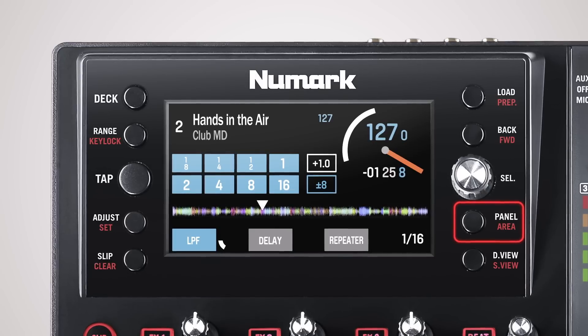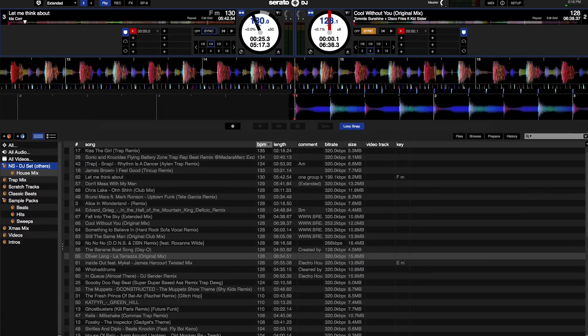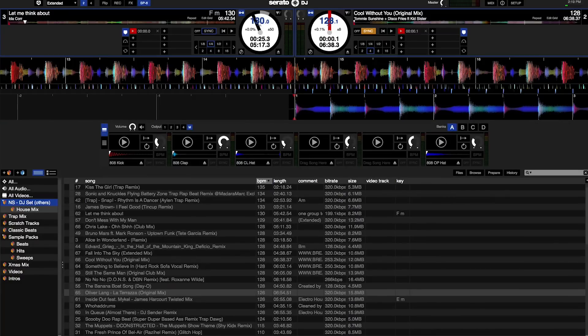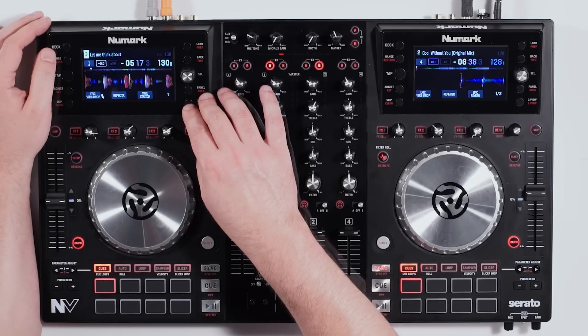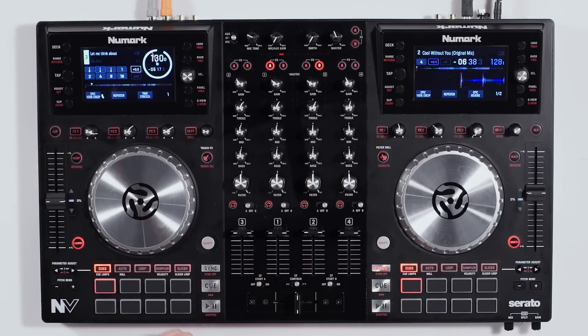We have a panel view button. If I hit panel, you'll see in Serato I can skip through the standard extended view, show Serato Flip, show my record functionality, my effects, and even my SP6 sampler. Below that we have the ability to switch through our detailed view, select view, and crate view. That's good coverage on the screen.